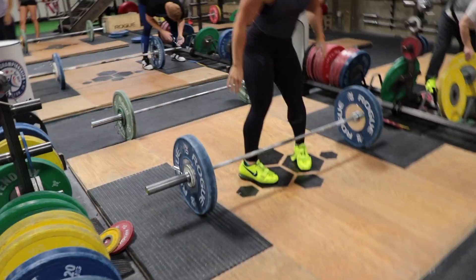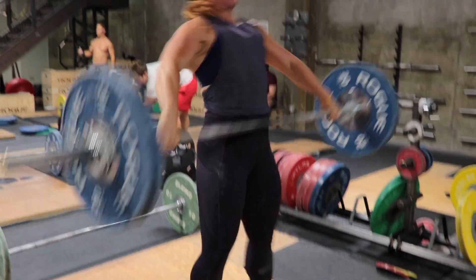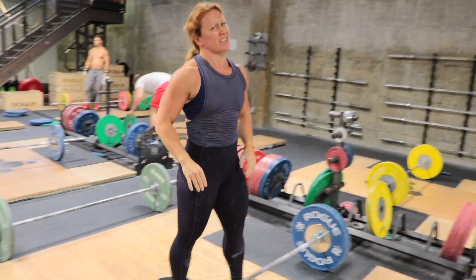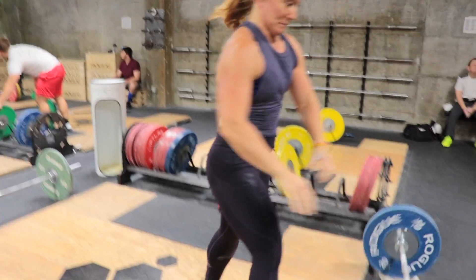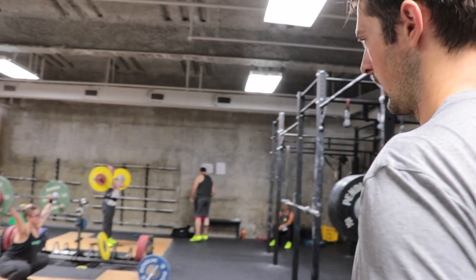You take that away from me. The hamster is uncaged. Come on, Sarver. Not bad, Allie.